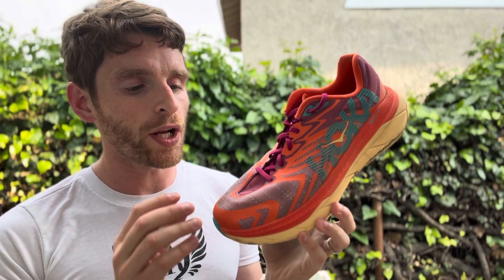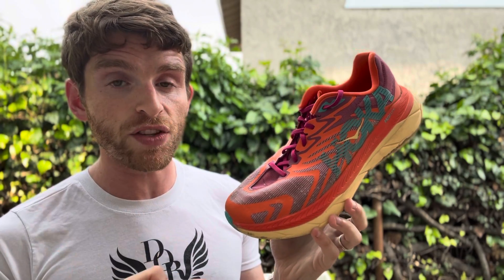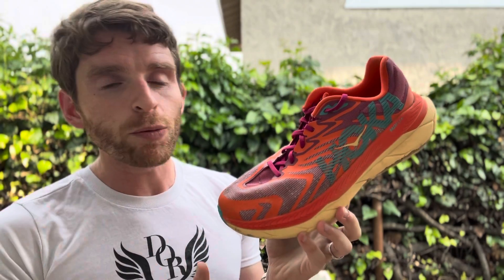Hey everyone, Matt here from DocsFunding. Today we're going to do a sub 2 on the Hoka Tecton X2. This is one of Hoka's carbon-plated trail racing shoes. We reviewed this and have a full written review out with both David and my thoughts, but I wanted to get a sub 2 out just to share a little bit more thoughts.